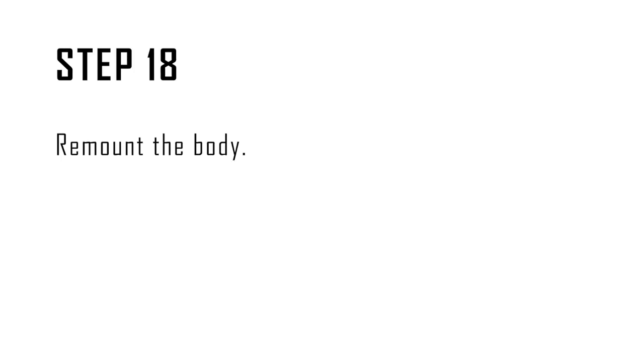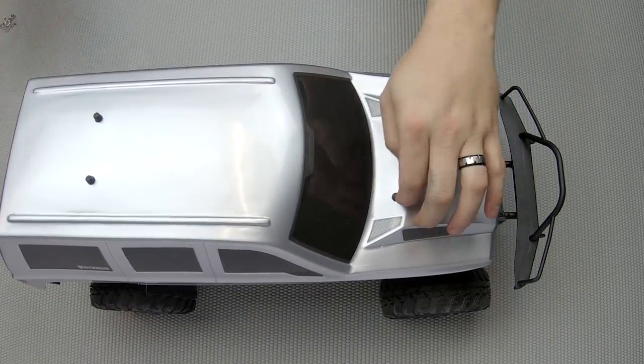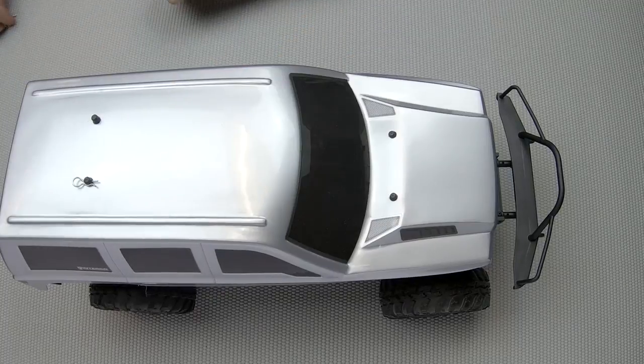Step eighteen: mount the body. Now that we're done installing everything, go ahead and mount the body back on so you can take your Gen 7 out and test the new slipper clutch.